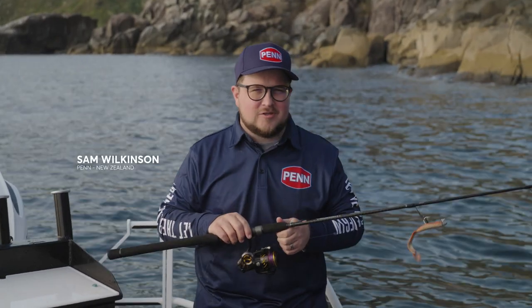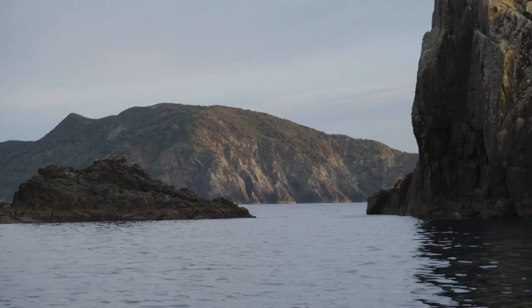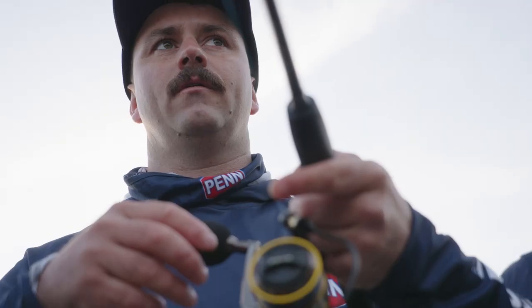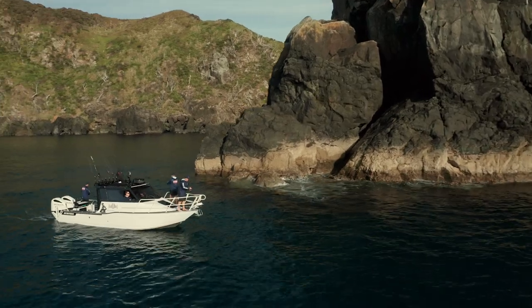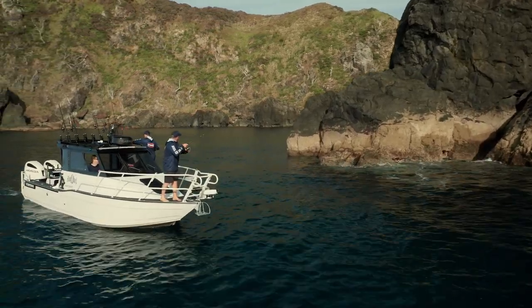Hey guys, I'm Sam from Penn Fishing New Zealand, and this morning we've been soft baiting the shallow water coasts of northern New Zealand. We're here with the Penn crew testing out the brand new Penn Authorities, and we're targeting big snapper. Right now it's the middle of winter, and fishing these shallow water wash areas is a really exciting way of catching big snapper.